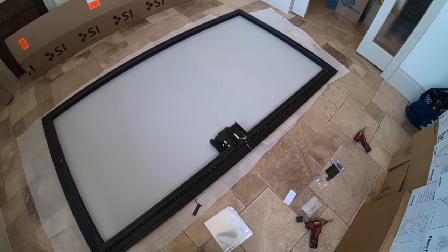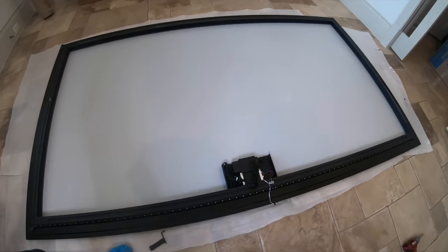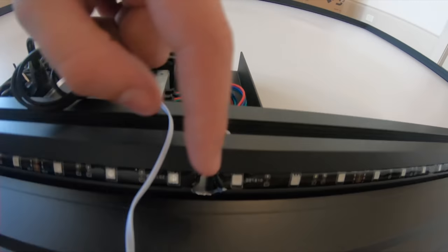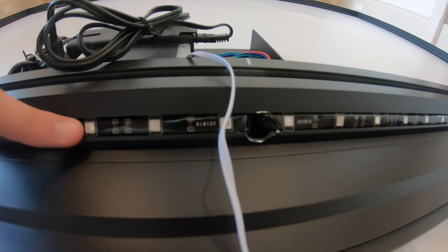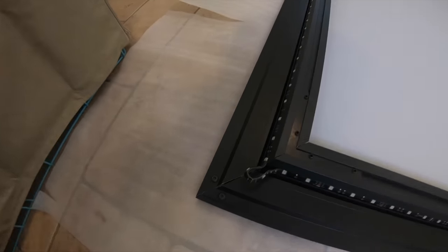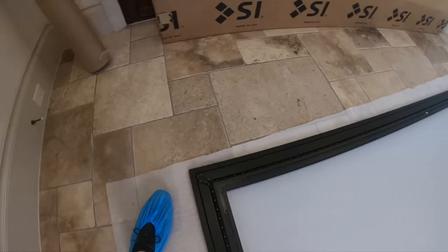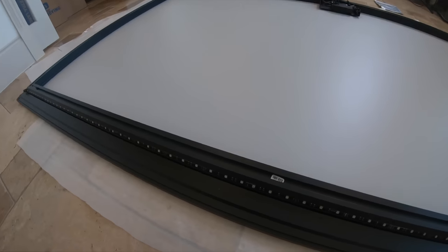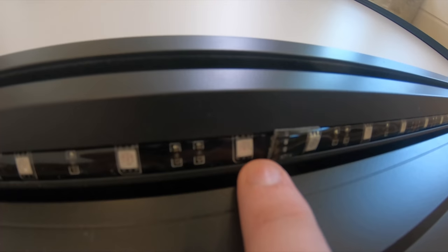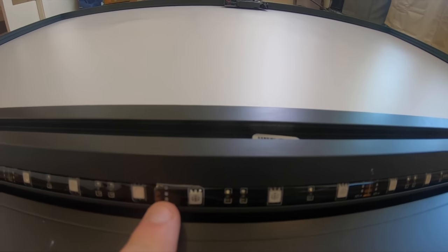All right, progress report: we got all the snaps done on the screen, then after that we put in our LED kit. The cables come through this hole, then you peel the tape off the back of the LED and place it in the groove. Do that all the way around. We recommend putting a little loop at the corner so you get plenty of LED there and don't have a shady corner. When the two ends meet, you simply cut it on the copper tabs — don't cut it anywhere else — and then overlap them by as little as possible.